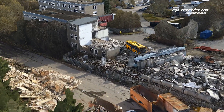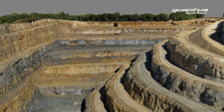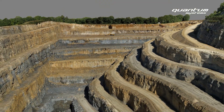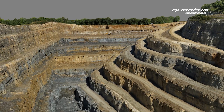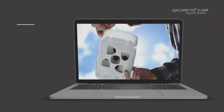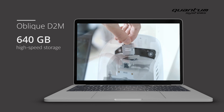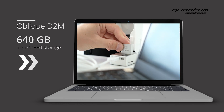With a total sensor resolution of 130 megapixels, the Oblique D2M achieves a ground sample distance of 1.5 cm at 100 m above ground level. The oblique camera has a 640GB high-speed storage that is easily accessible and allows quick data transfer.